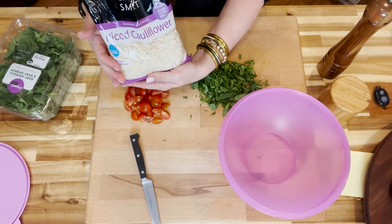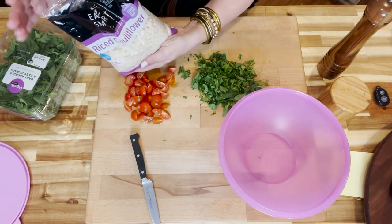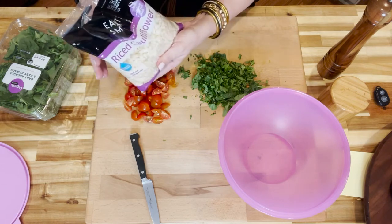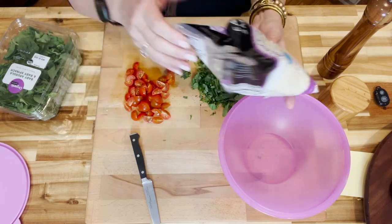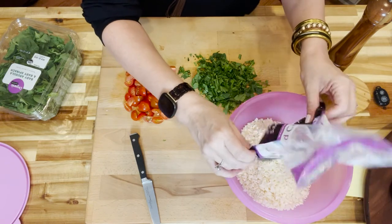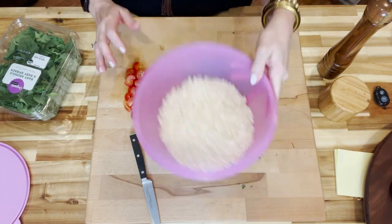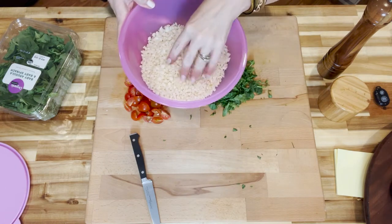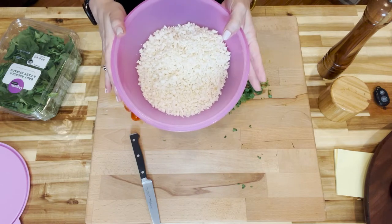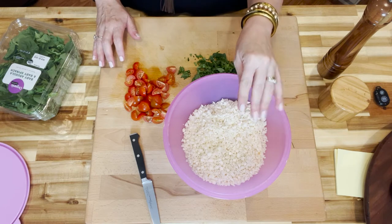I have a bag of riced cauliflower — you can get this in most fresh grocery produce sections and it's already riced. This bag was about two bucks, which is very cost-effective for a weeknight. You could also buy a whole head of cauliflower and break it down yourself. We put two cups of that raw, uncooked riced cauliflower into our mixing bowl.